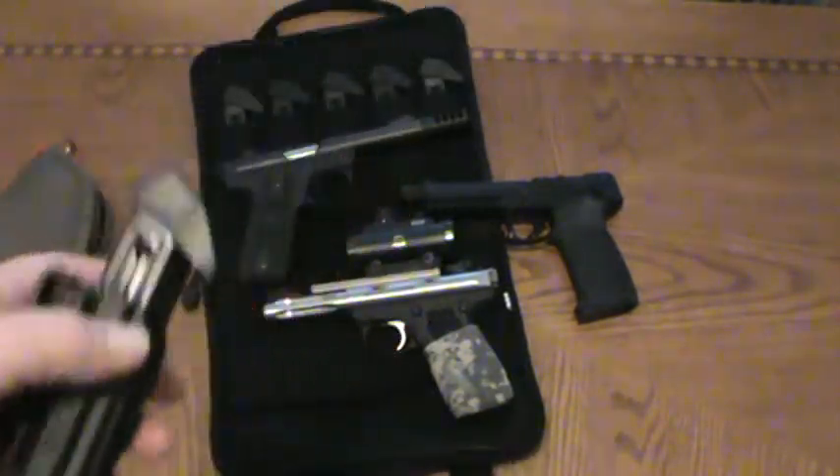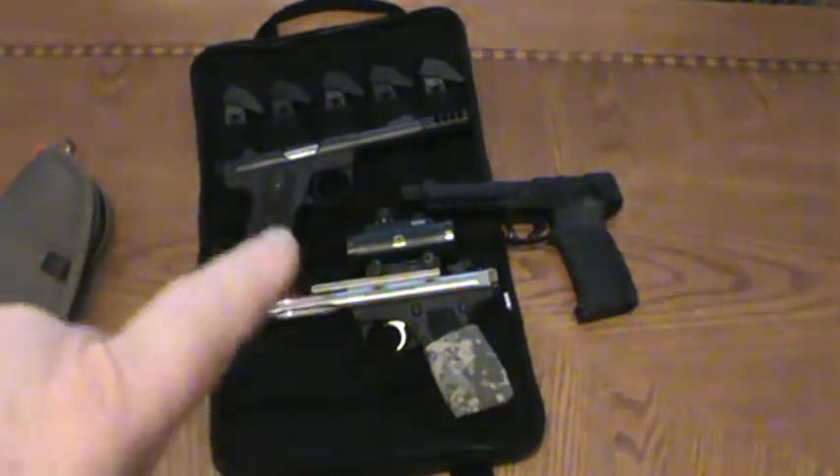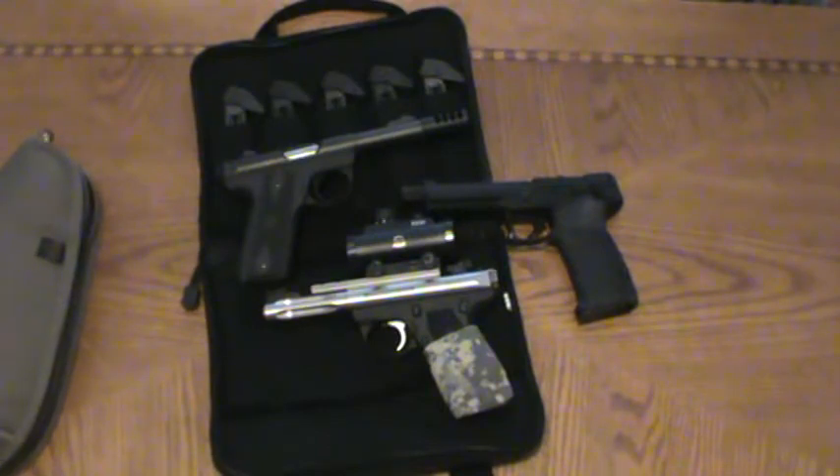I want to thank the guys at Tandem Cross. I learned a lot watching their videos — by watching their videos I was able to do the part change out on the drop-free kits on the 2245. They have really informative videos that go along with their products and the instructions they give you. They're a really class act. You can read the instructions, but I like to be able to see it on YouTube.